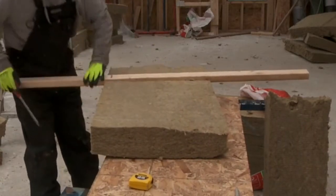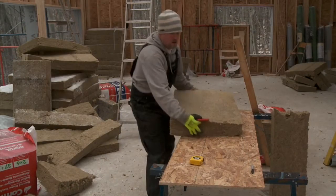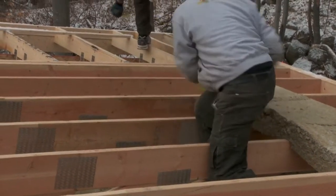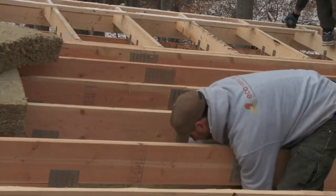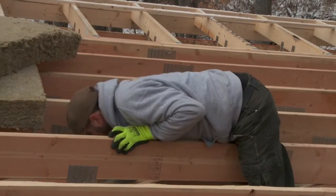R95 in the ceiling is about double what the most stringent building codes require, and it's a bit higher than what would really be considered balanced given the insulation values of our walls and under our slabs. Being batt insulation, it comes in value increments over R20, so we decided a little bit more is better than a little bit less.